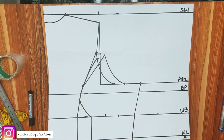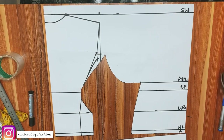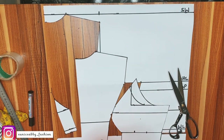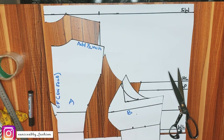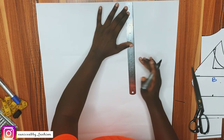The next step is to cut out what we've drafted and keep them aside. Label the pieces properly after cutting — this is center front, cut on fold. This is A and this is B. We're adding a half inch on the shoulder when we cut on the fabric. Do not be in a rush to cut so you don't make mistakes.